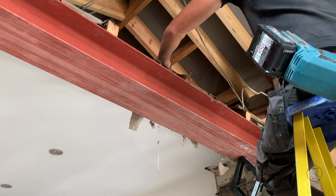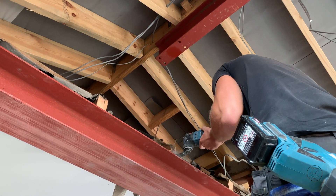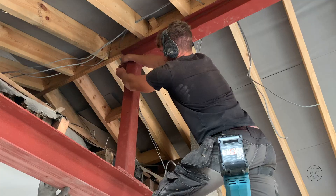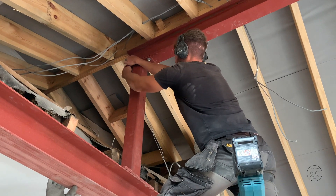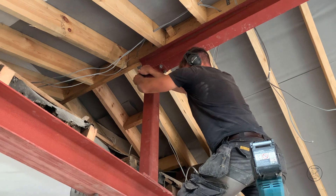What you see Ben doing here is cutting back the old ridge - the old rafters have overhung, and we can't bolt our post on, the strengthening post, to the ridge beam. So we're removing them using our multi-tool. Now we can bolt it all together, and that's what we're doing now - just bolting them up.